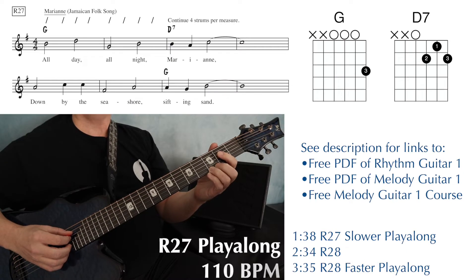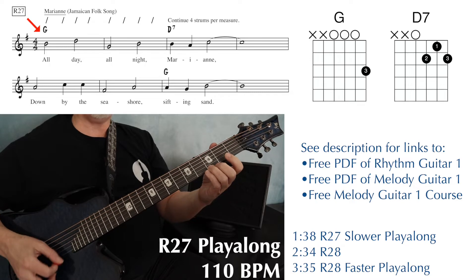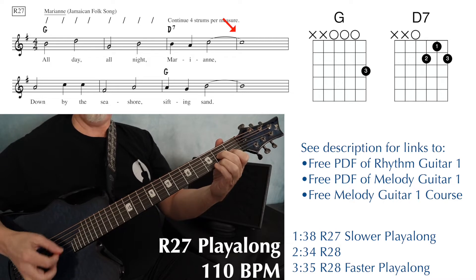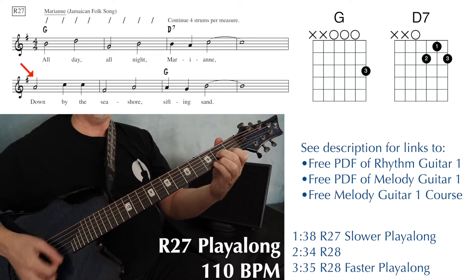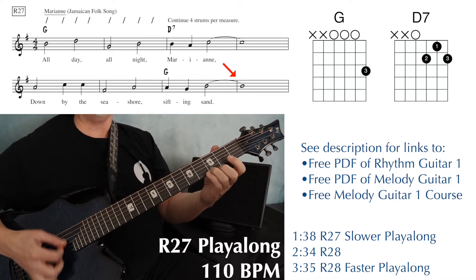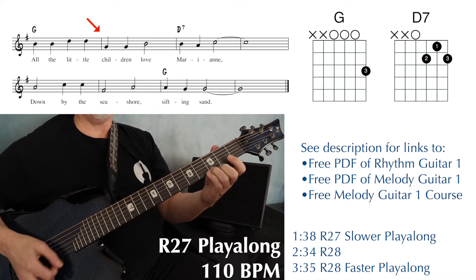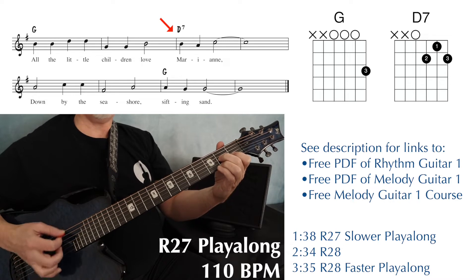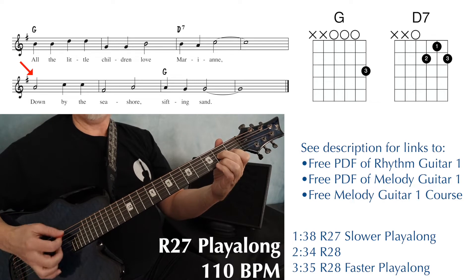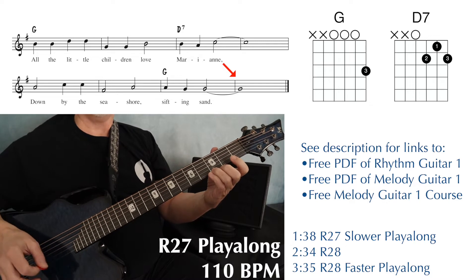1-2, 1-2-3-4. All day, all night, Mary Ann — 2-3-4 — down by the seashore, sifting sand — 2-3-4 — all the little children of Mary Ann — 1-2, 1-2-3-4 — down by the seashore, sifting sand. And then hold at the end.